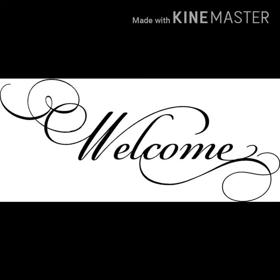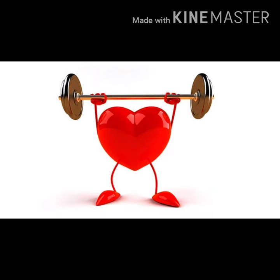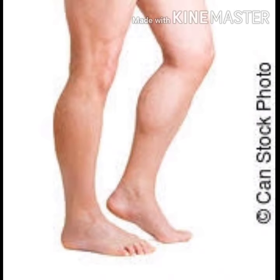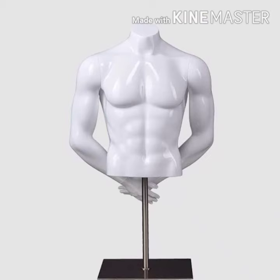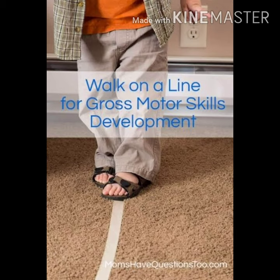Hello children, how are you all? Hope you all are at home and are doing great. Today we are going to talk about gross motor development. Gross motor development strengthens the large muscles of our arms, our legs, and also our torso. To understand this better, we are today going to learn about walking on the line, which includes some activities for our better understanding.